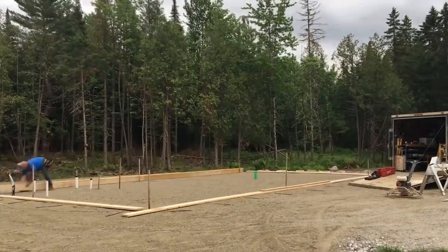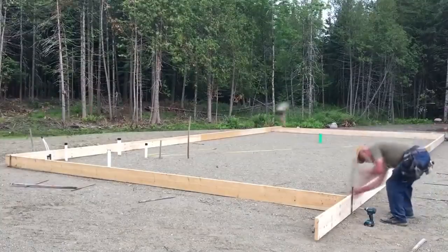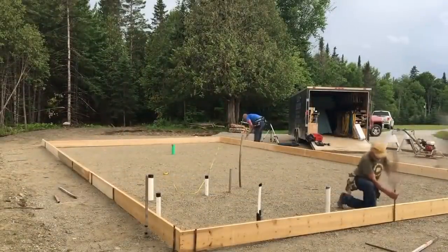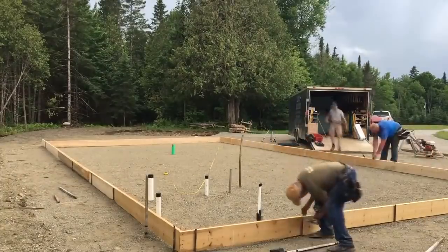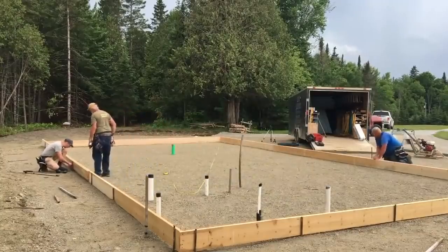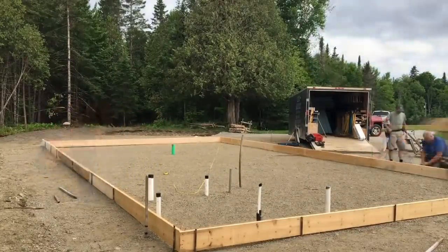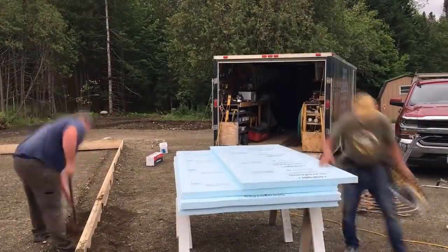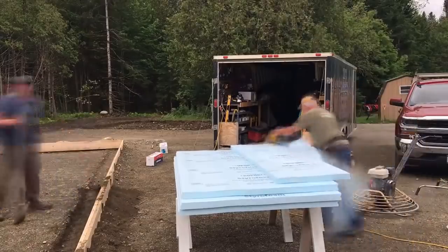Welcome to another time-lapse of a 24 by 44 saltbox style garage and apartment. The apartment side has the plumbing and will be 20 feet wide by 24 feet deep. The garage itself will be 24 by 24. You can see we thickened the perimeter.